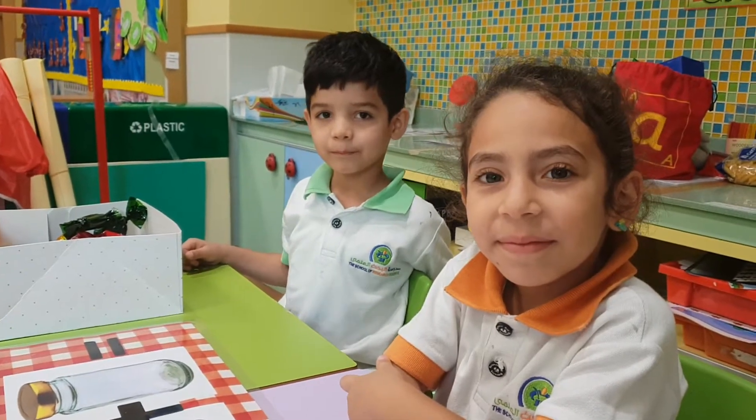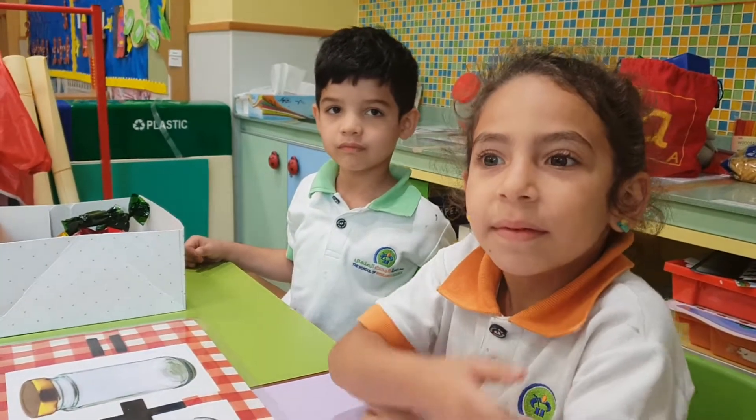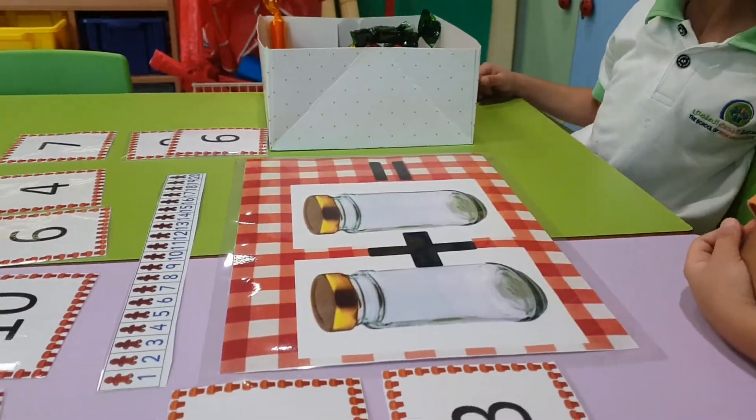Okay, Mohamed and Maria, today we're practicing our adding. Can you see? We are adding two numbers together.